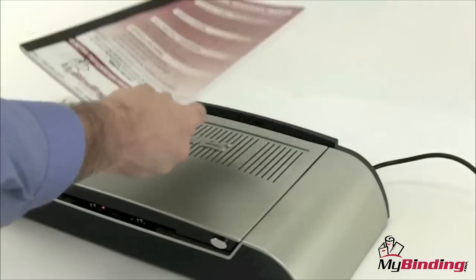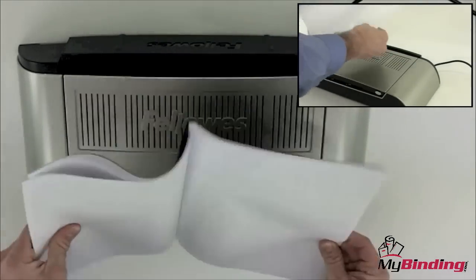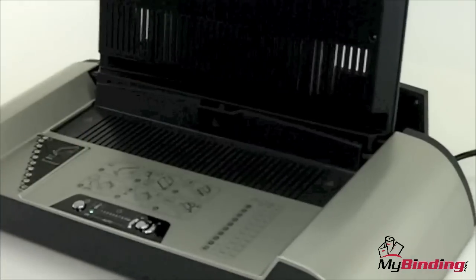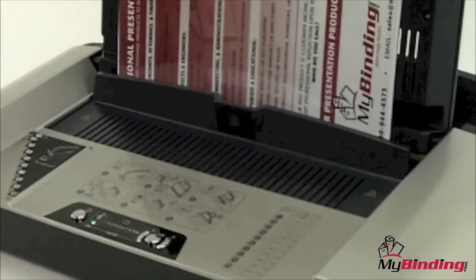When your project is cooled, you'll be pleased at the durability of every book that you bind. We tested it pretty hard to make sure. Although the fold-away feature is clever and convenient, it does pose a limitation on document size. The Helios 60 can really only handle documents that are 11 inches or shorter.